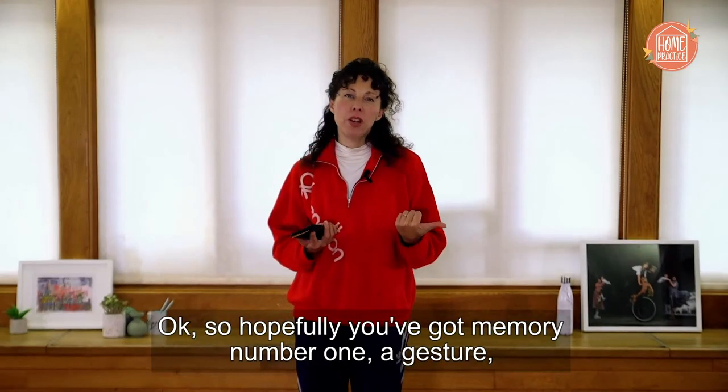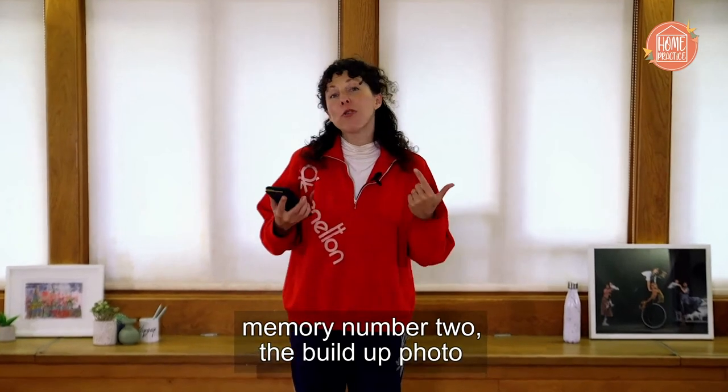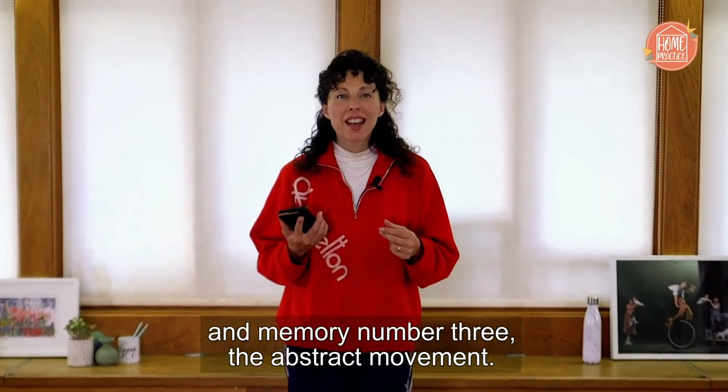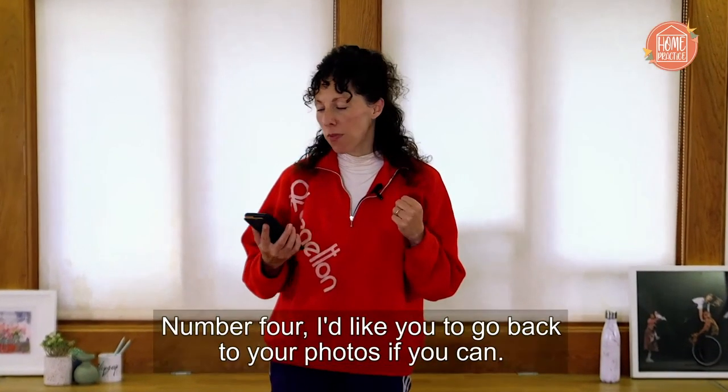Hopefully you've got memory number one — a gesture; memory number two — the build-up photo; and memory number three — the abstract movement. So let's finish with the final memory, number four.